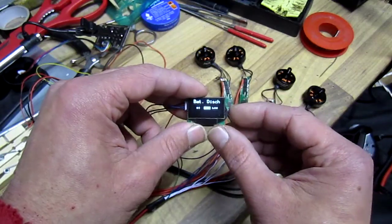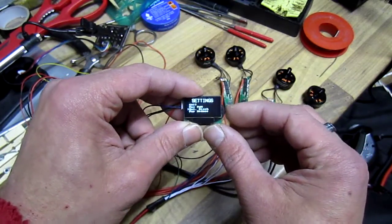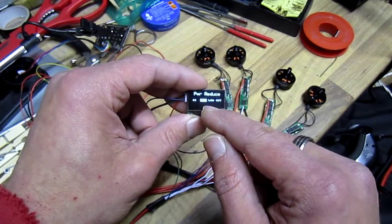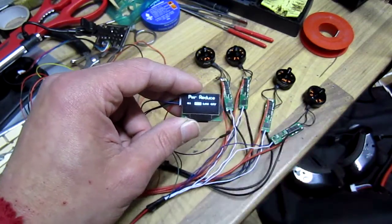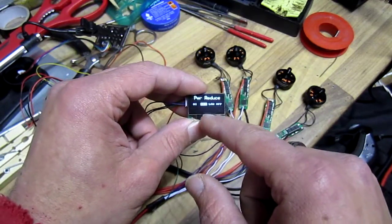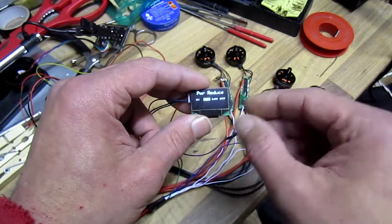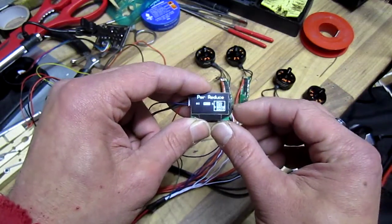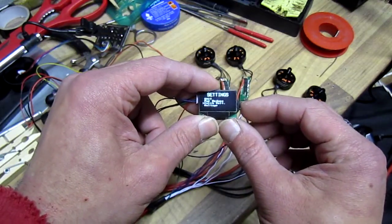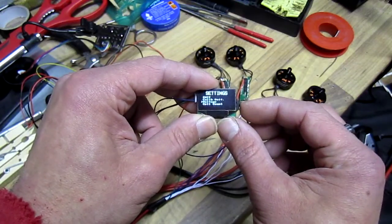Medium is 3.1 volts, and there's a power reduce feature as well. After a certain percentage - after 3.1 volts is reached - I set it on medium, which means it will give only 65% of power to save my batteries. Then there's calibrate and voltage - that cell is nearly dead.